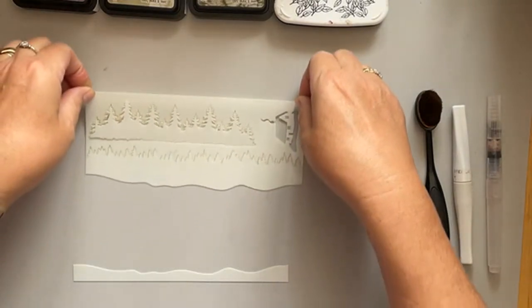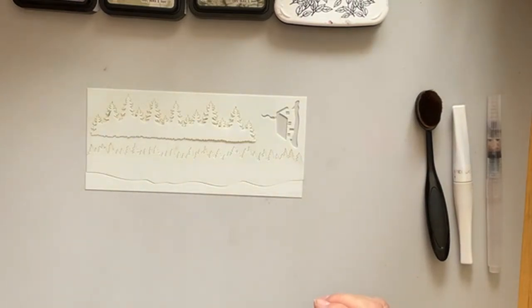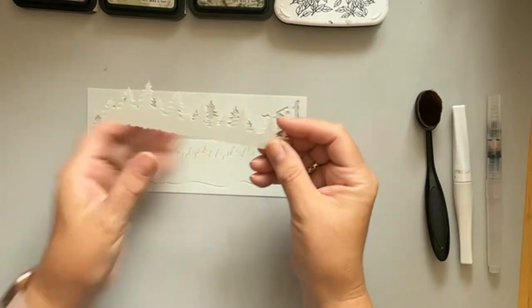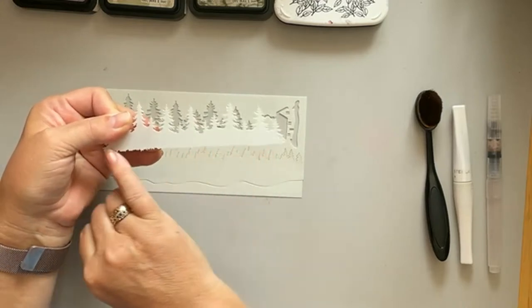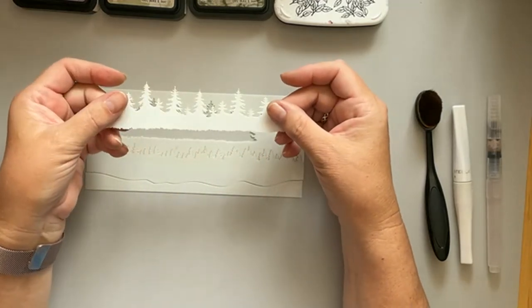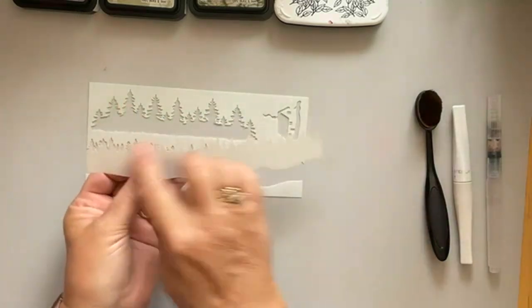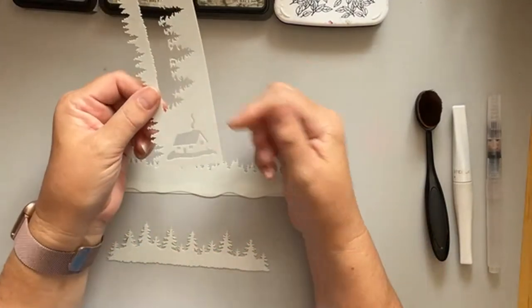The Snowy House stamp goes really well with this DL stencil from Creative Expressions called 'Forest Elements'. It has some lovely elements: fir trees that come out like this, a little jagged line ideal for the bottom of your designs, an inner piece, a long DL piece, little land or mountain shapes, and a little house as well.